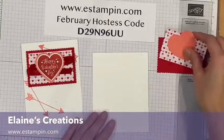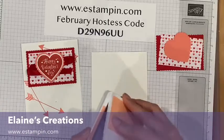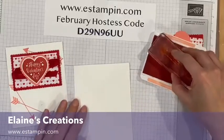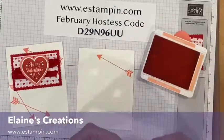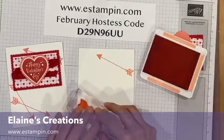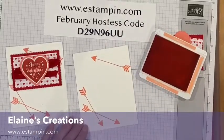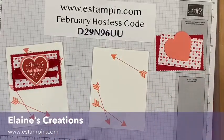I started off with the card base — four and a quarter by eleven — I call it the hot dog card. I'm going to stamp some arrows in Flirty Flamingo: stamp one up here, and then I'll stamp a couple down here, crossing like this.